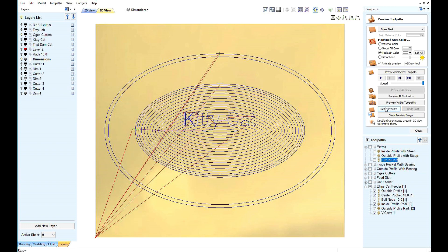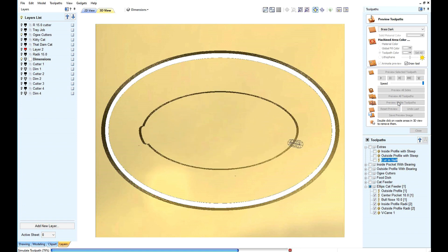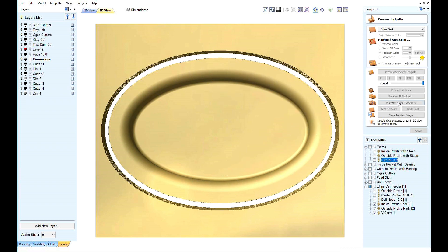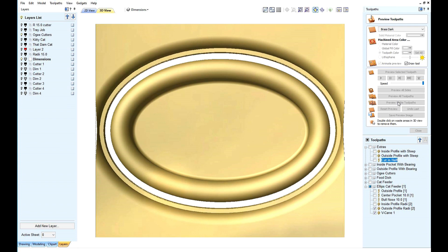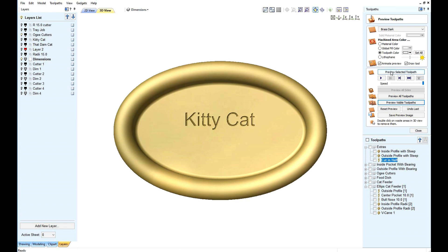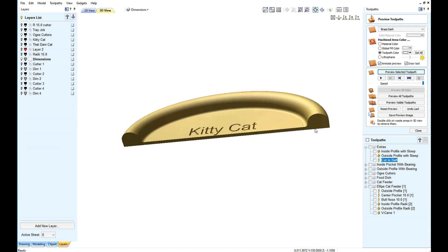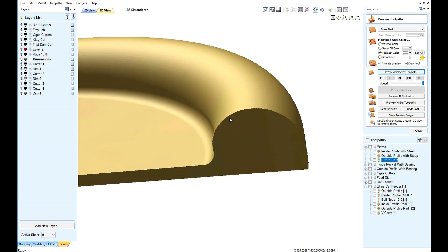You are not limited to square bowls — any shape you wish can be made. And again, we have a radius on the inside and on the outside.